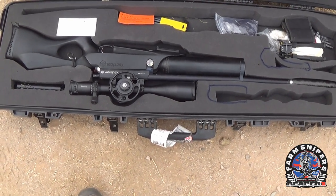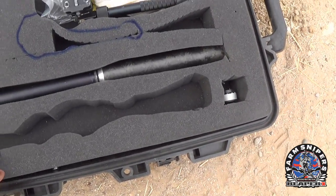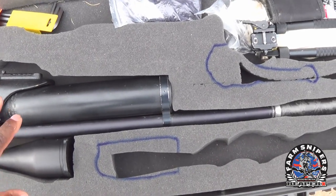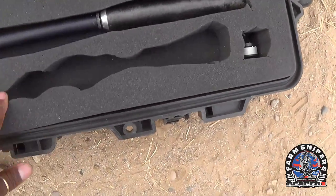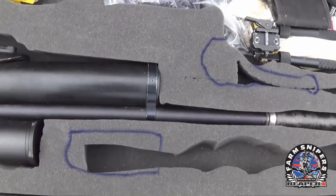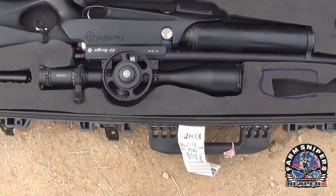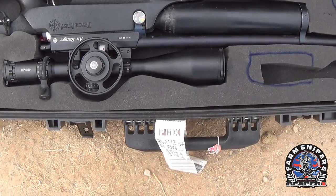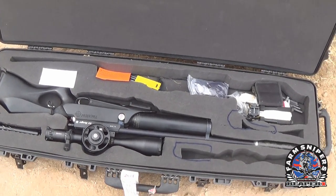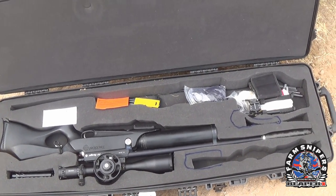Even if the scope is not mounted on the rifle, I have a separate foam spot for my scope. I make sure the scope is closer to the top — near the handle — rather than at the bottom where it could take a major hit. We're talking about a Hawke Sidewinder at around $500 and a Frontier at almost $700. Getting to your destination and finding your optics are damaged is a real problem, so pre-plan all of this.